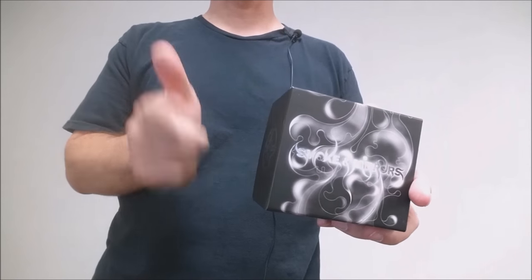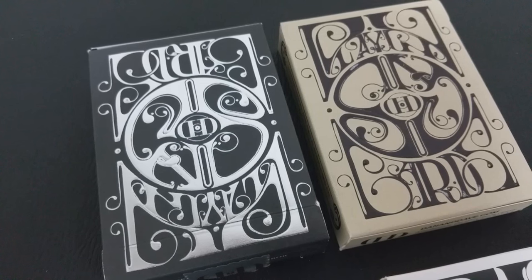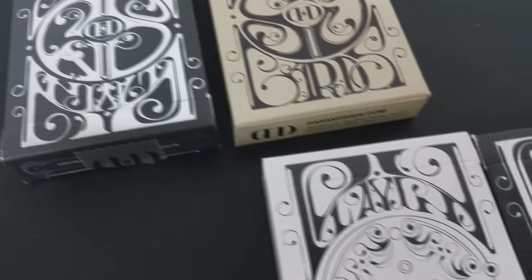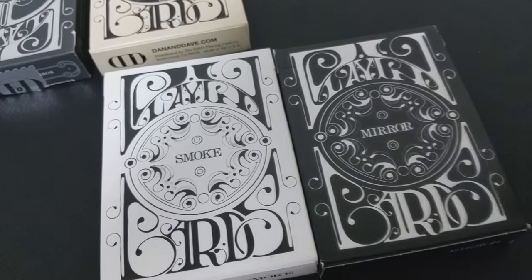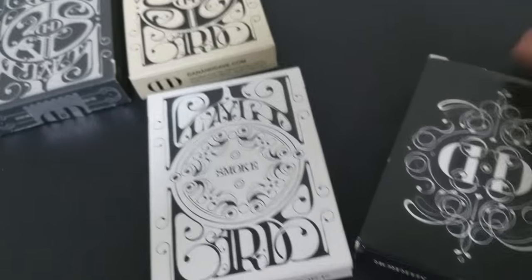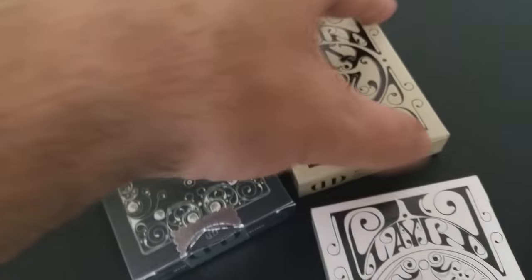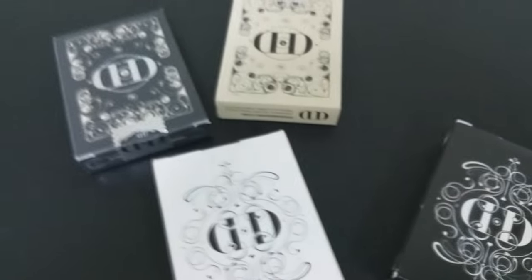It came in this little hard shell box, and then inside the box there is actually a certificate of authenticity. When these boxes came out, Smoke and Mirrors 1 and 2 — the white version and the black version — were included in this box set, but they were not the original Smoke and Mirrors that came out before the box set. So there's actually a version 1 of white and black and a version 2 of white and black.